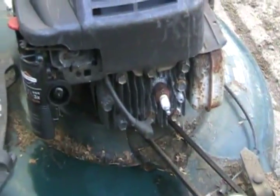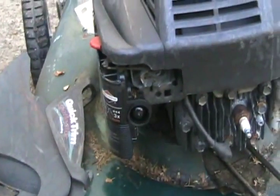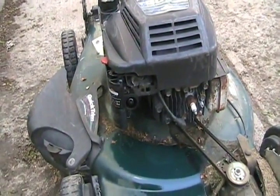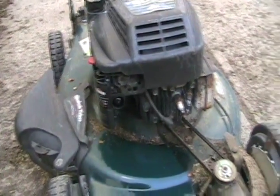Next, remove your spark plug and your air cleaner cover — even if it's the old kind of Briggs with the air cleaner on top — because someone else might have tipped it and rotated it. The air cleaner could be full of oil, choking it out when you go to try to start it.